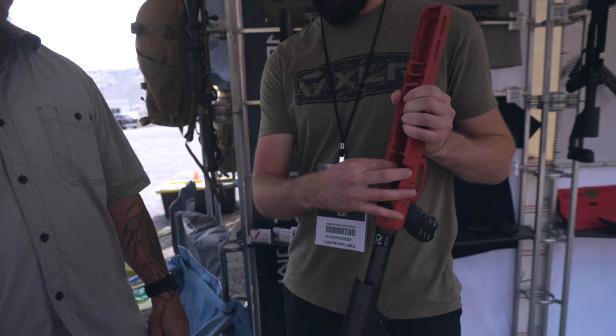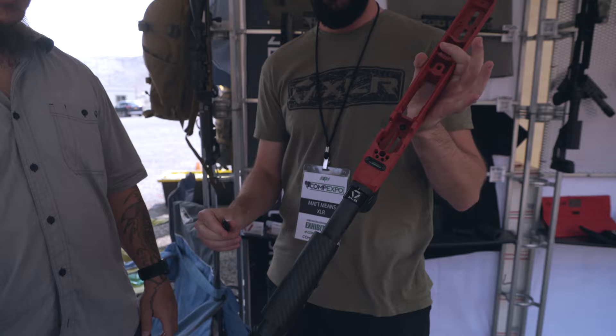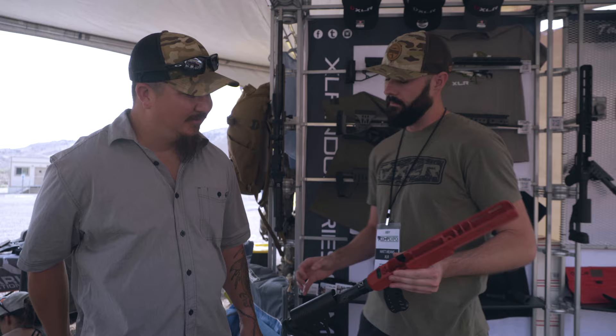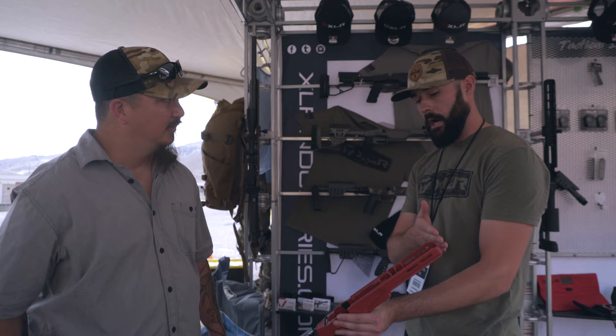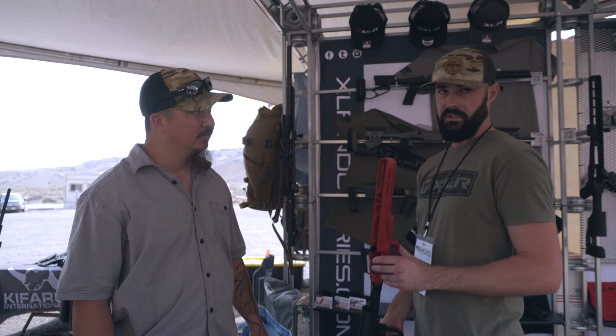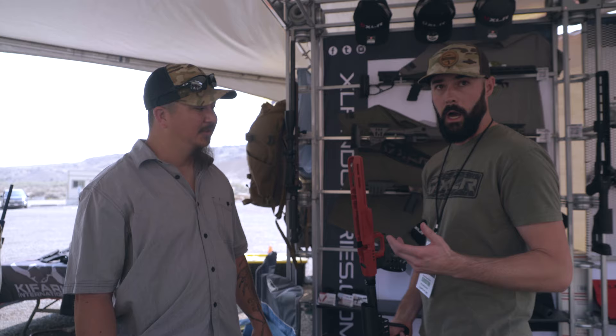All of our chassis have actions that are ambidextrous, and you have a plug that just fills in whichever relief you're not currently using. They accept AICS magazines. The Adam chassis — just to show you how light the Element already is — we offer both in aluminum and magnesium. Cutting off that entire forend only saved about an ounce and a half, so a lot of the weight is around the inlet. But for those that are super ounce-counters, this could be a great option, or you could build a really cool short compact rifle — an SBR, truck rifle — options are endless.